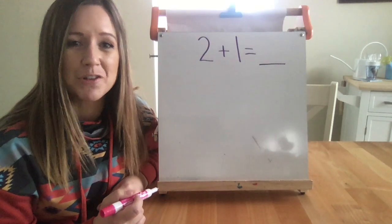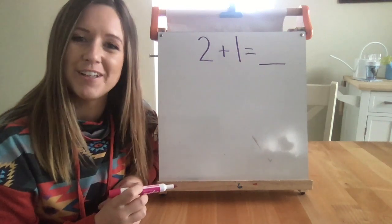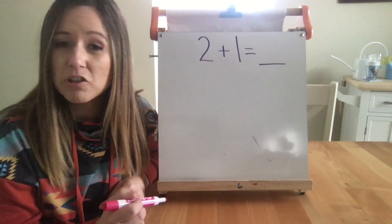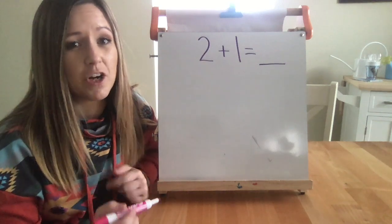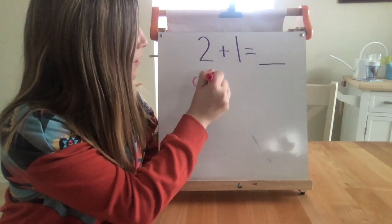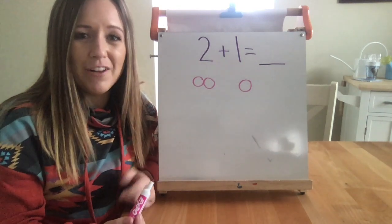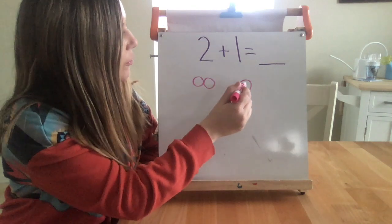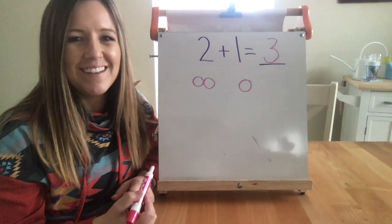Now it's time we talk about drawing pictures. As long as you have something to draw on and something to draw with, you're good to go. Remember, the goal of being fluent is being quick, so when you're drawing a picture, you don't want to draw your best artwork ever. I personally like to draw counters. For two plus one, I'll start by drawing two counters, and then I'll draw one more. Now I need to count all of them to see how many counters in all. One, two, three. Two plus one equals three.